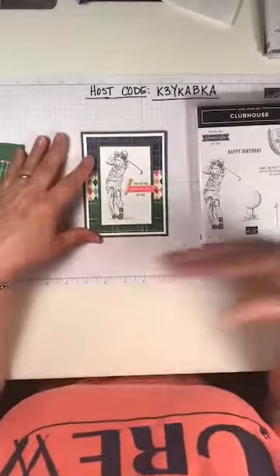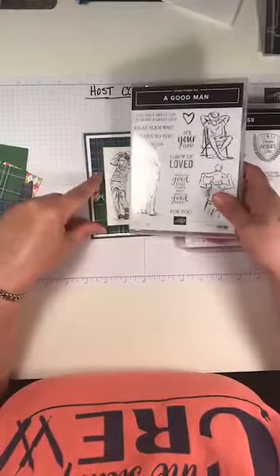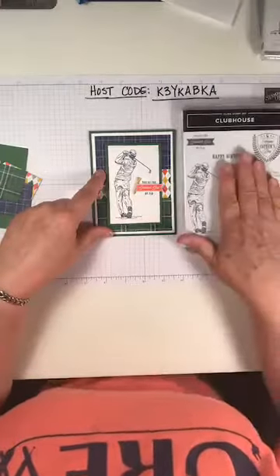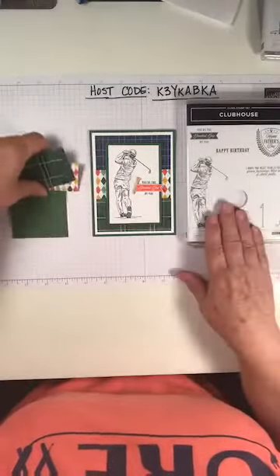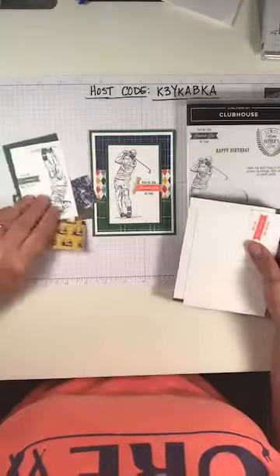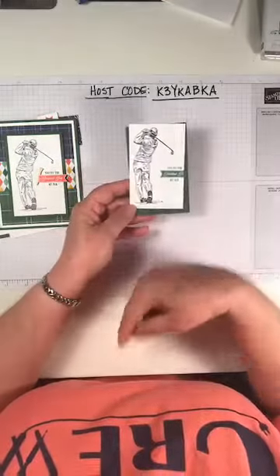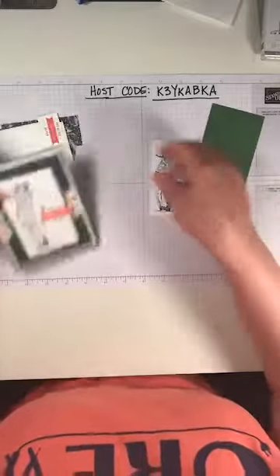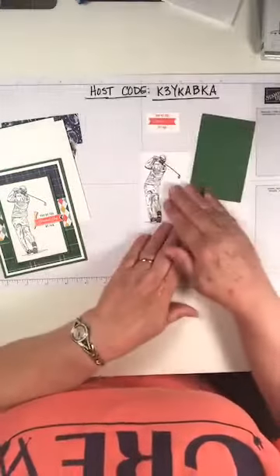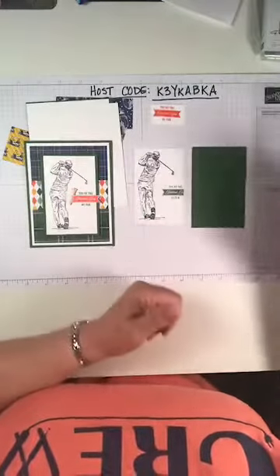If you wanted to recreate this and didn't want to use the golf club, you could use a Good Man stamp set - that's the set we're using on the other projects - and you could put either one or all three of those images on here and it would still look very cute and masculine. I went ahead and used the golf guy because I like the golf guy. I stamped him ahead of time to save a little time. He's in Night of Navy, and this is Garden Green that I stamped the words in, then stamped them again on a scrap piece of paper with Poppy Parade.